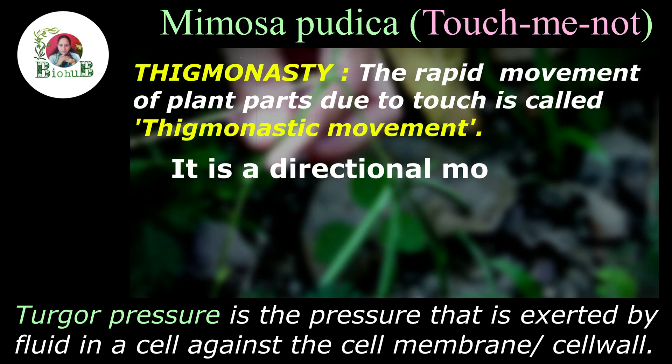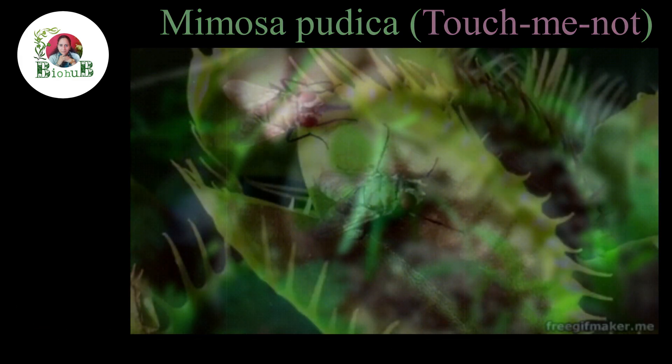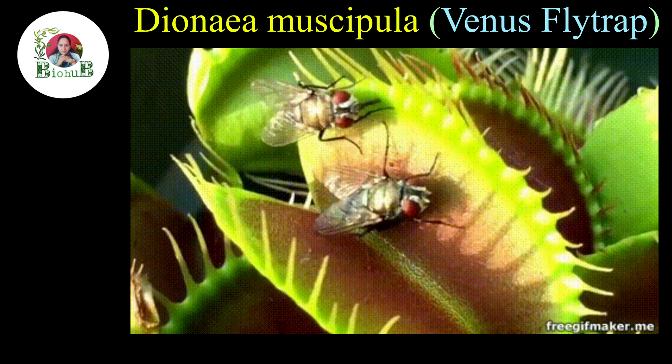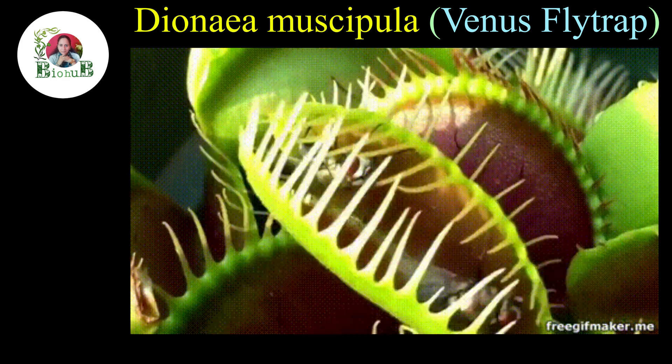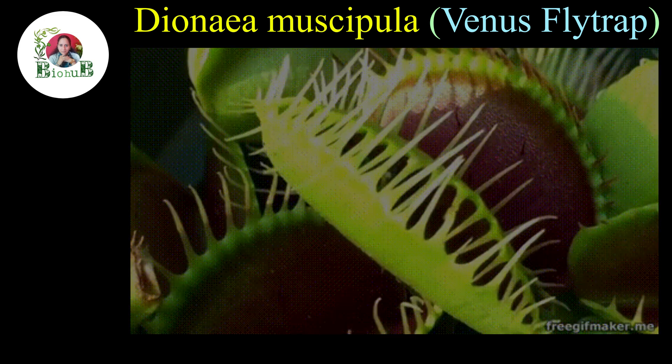Thigmonastic movement is also visible in the leaf part of some insectivorous plants like the Venus flytrap, which traps and digests insects like flies to fulfill its nitrogen requirement.